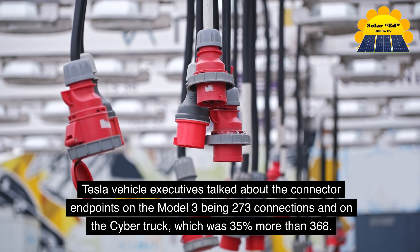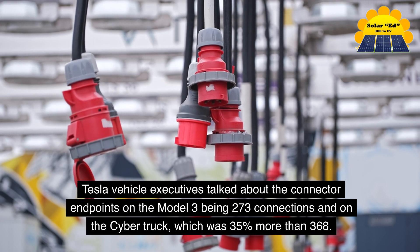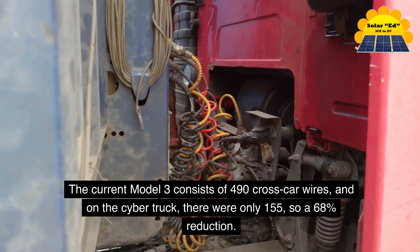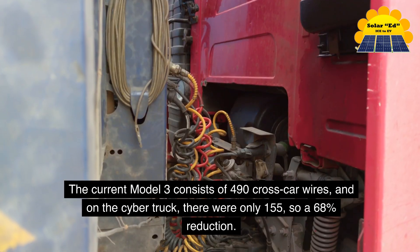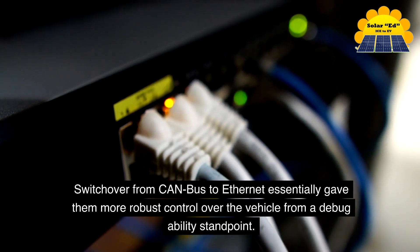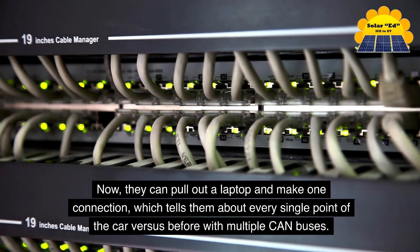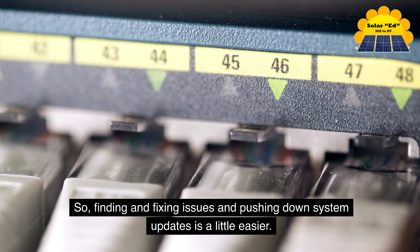Tesla vehicle executives talked about connector endpoints: the Model 3 has 273 connections versus the Cybertruck's 368 — about 35% more. The current Model 3 consists of 490 cross-car wires, while the Cybertruck has only 155, a 68% reduction. Mass declined 84% in material and weight with the new high-powered wire harness. Switching from CAN bus to Ethernet gave them more robust debug capability — they can now pull out a laptop, make one connection, and see every single point of the car, making it easier to find and fix issues and push software updates.